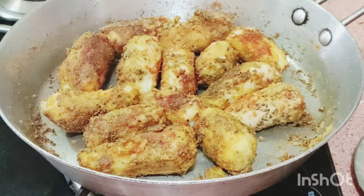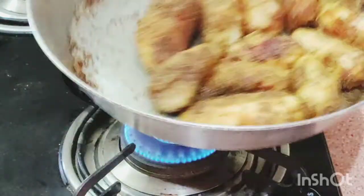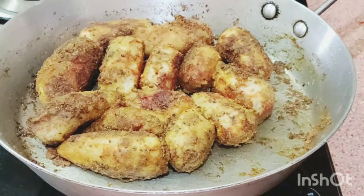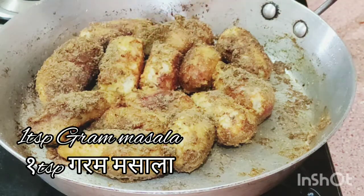Now we mix it well. Because the taro root is already boiled, we only cook for 4 to 5 minutes — it does not take much time for this recipe.